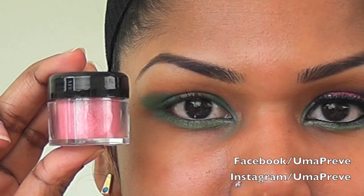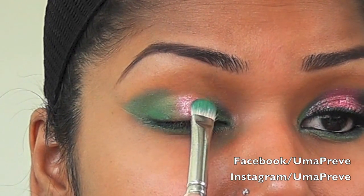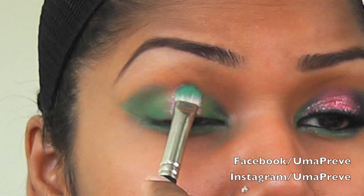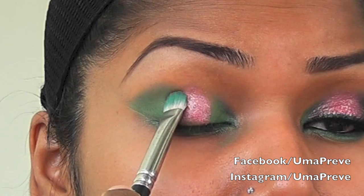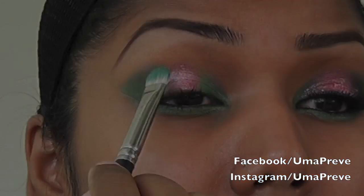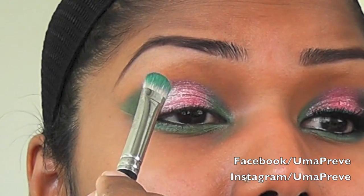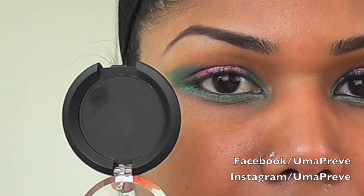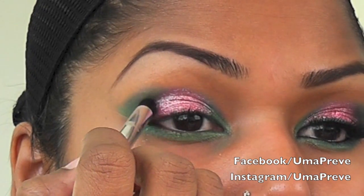This is Digital, a sparkly pink loose pigment from Sugarpill. I'm going to be applying this onto the area where I don't have any eyeshadow, which is the center of my eye. Using a matte black eyeshadow, I'm going to be deepening my outer V.